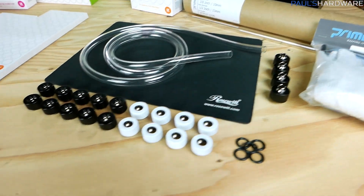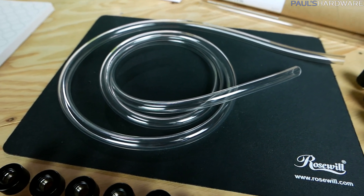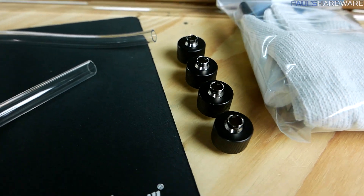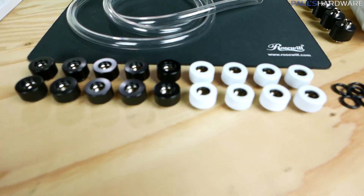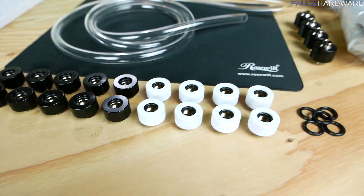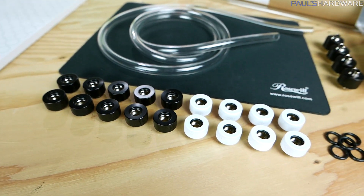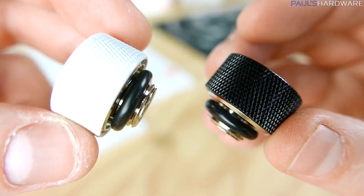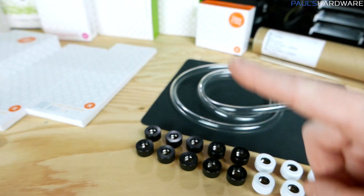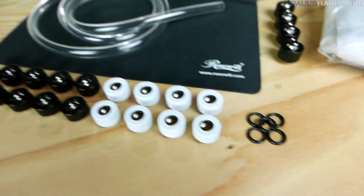PrimoChill jumped in here too, helping out big time with the fittings and the tubing. I have some flexible tubing since it sometimes helps when setting stuff up, along with flexible tubing fittings — I got four of those just in case. The actual fittings made for the hardline PETG tubing are these right here. I got 18 total: 10 blacks, which is how many I need, plus white ones because I might want to alternate — using black fittings on the white CPU block and white fittings on the black GPU connector — just to make them stand out more.